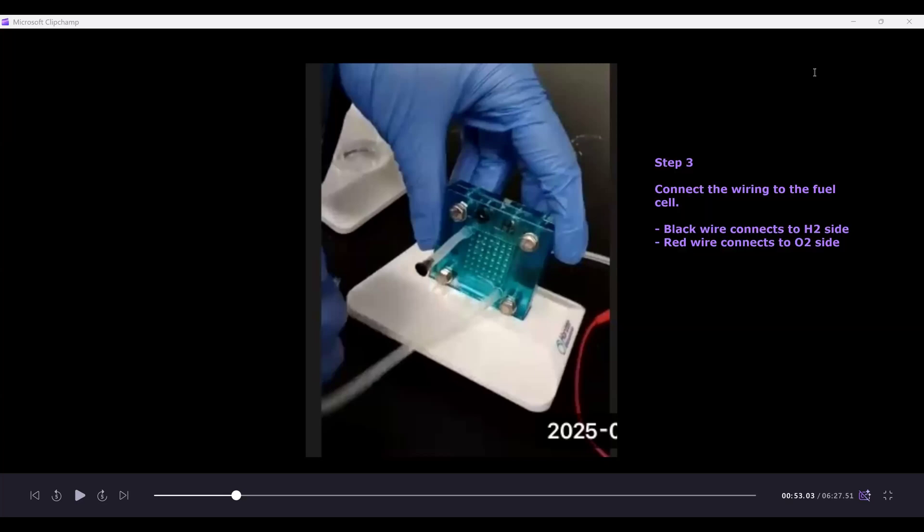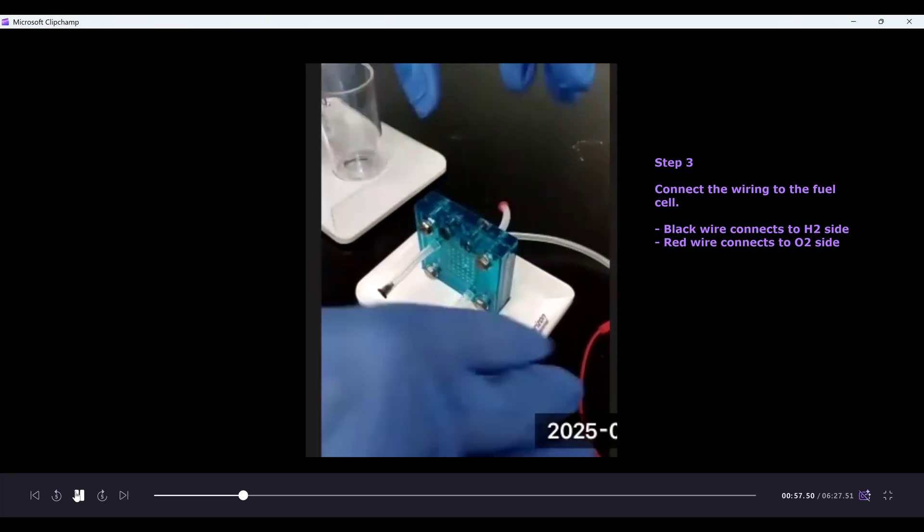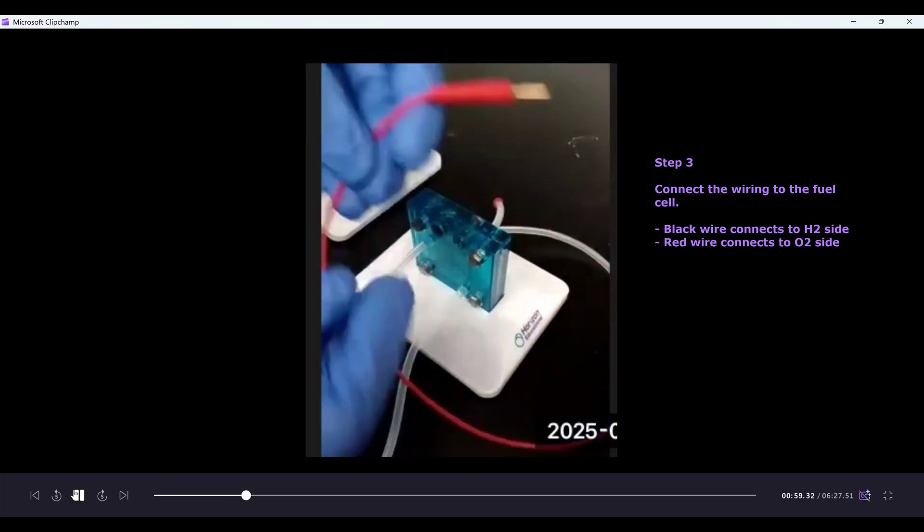Step three is connecting the wiring to the fuel cell. This is color coded: the black wire connects to the hydrogen side and the red wire connects to the oxygen side. It is very important that you connect the correct wires to the correct sides.